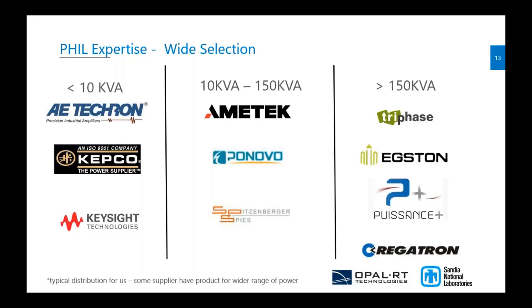It's very important to know that we have the expertise to integrate all types of amplifiers. We developed a new amplifier for a specific market, but for all other applications we can connect to other suppliers. If you have your own supplier, we can also create the connection for that amplifier. For example, with Regatron three-phase we developed the fiber optics driver, and for Ametek, Bonovo, and others we use analog signals to connect and control them.